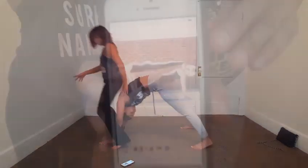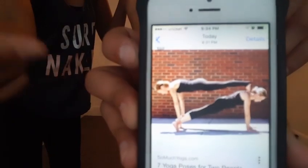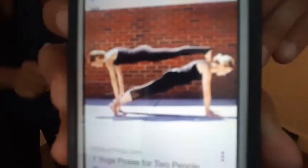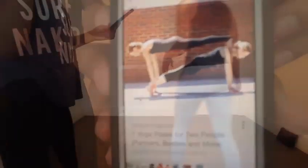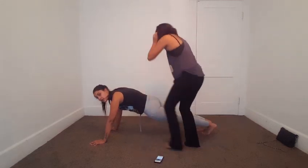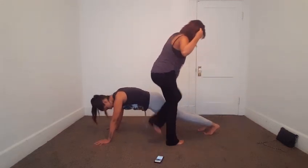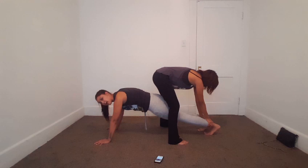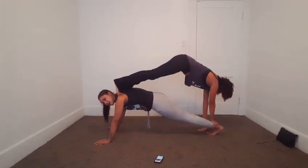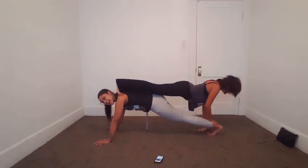We are going to do this ladder pose. Super easy. So like this right here is already hard enough for me. Oh my gosh, I'm gonna collapse. I'm already tired. Flatten your body, flatten your body, bring your butt down.